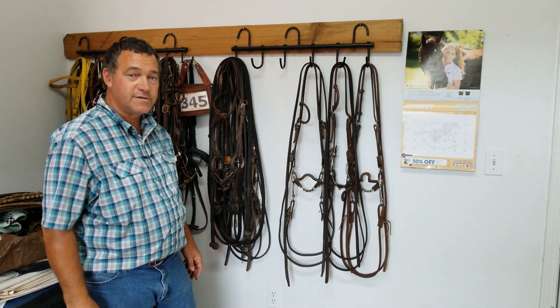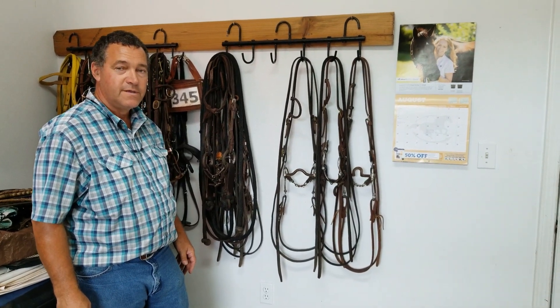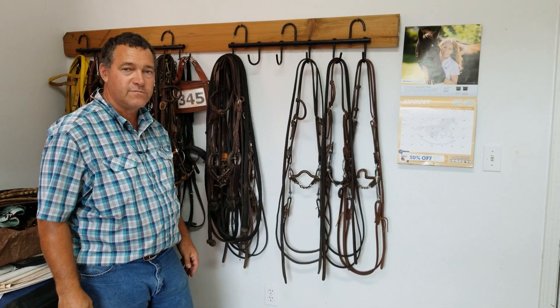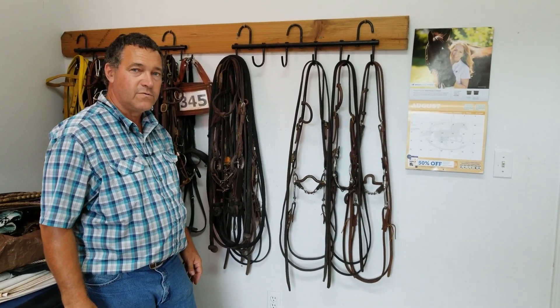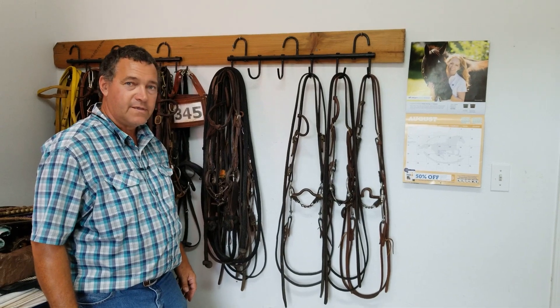Thank you for watching my video today. Please click the subscribe button to get notifications of new videos I have coming out. In the comments at the bottom of the page I have a link to my website, www.helpwithmyhorse.com — there's information there for clinics, lessons, and training. Thank you for watching.